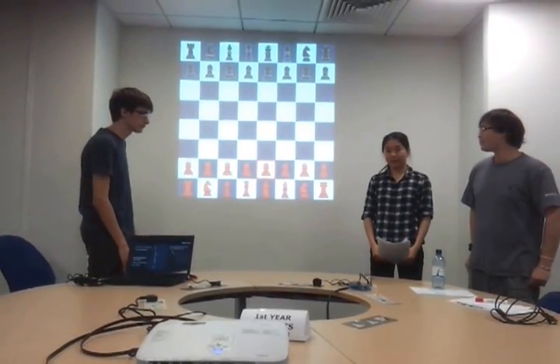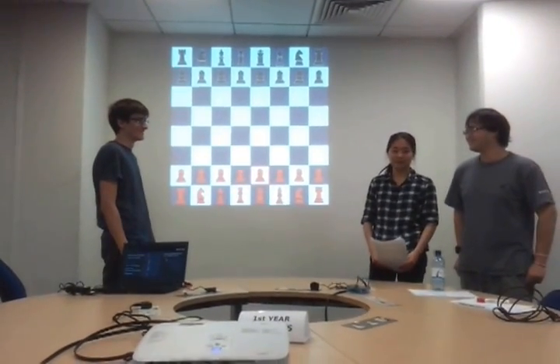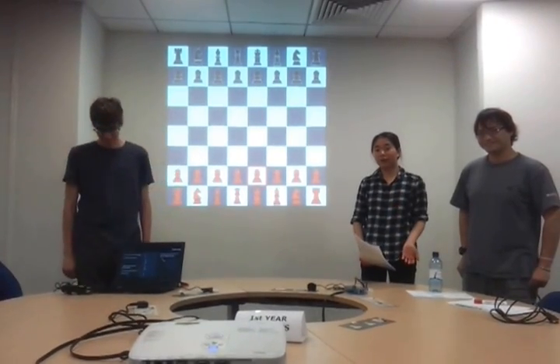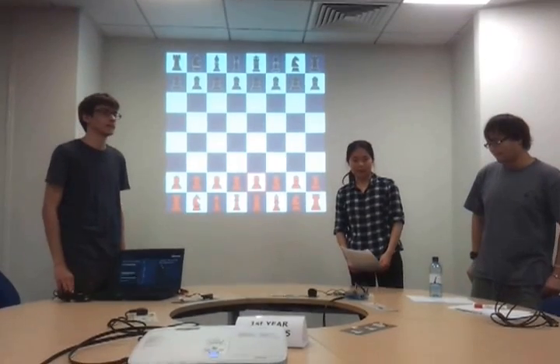We decided to write chess for our first year project. Now you might be thinking, what makes this game of chess so special? After all, I have chess running on my Windows, Mac, or Linux machine at home, and no one seems to be making any fuss about it. Well, there are two things that make our chess game quite special.